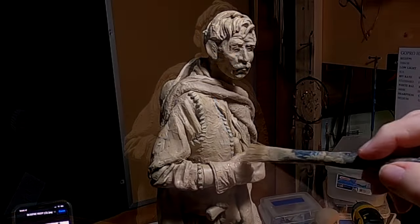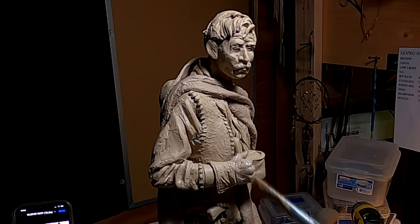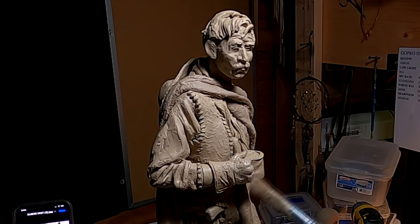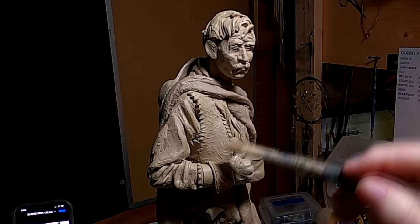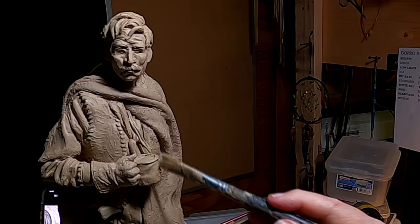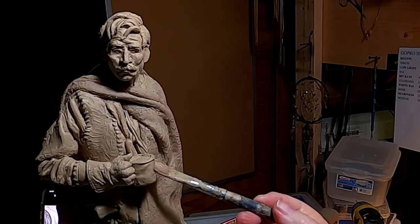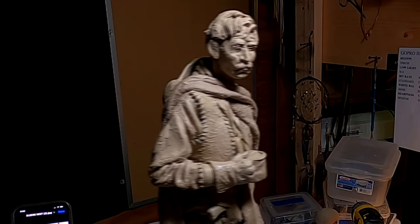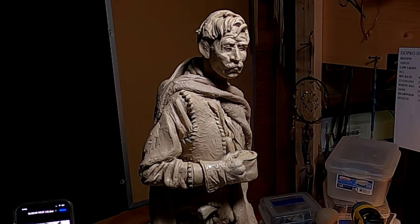I'm going to use a little Ronsonol on my glove to get rid of some of the rough areas. I like the wrinkles in it — it shows it's been a used glove.